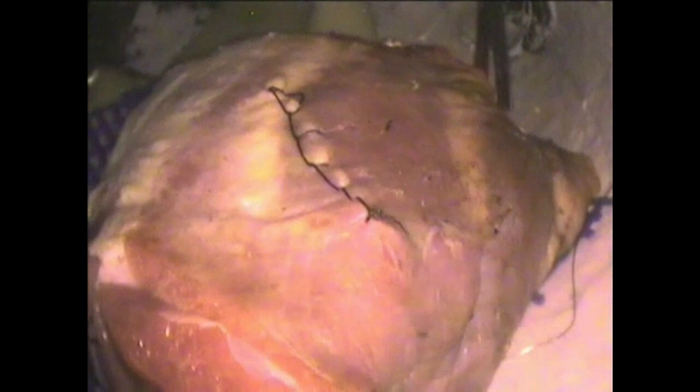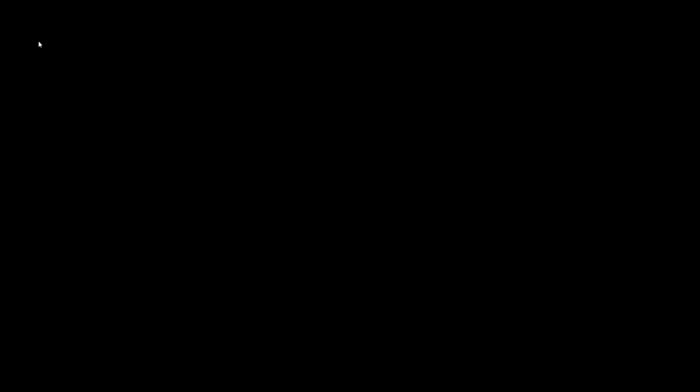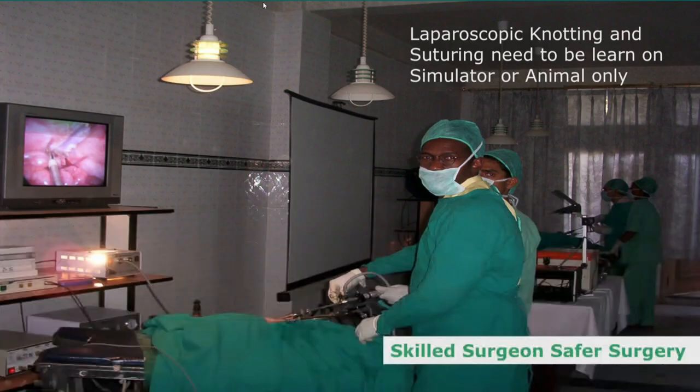The Dundee jamming knot is used for continuous suturing and can be combined with different types of suturing combinations. Sometimes start with the surgeon's knot and terminate with Aberdeen termination. All these types of knotting we will learn, and then we will see the practical application. Sometimes needles get missed — needle should not be missed during laparoscopic suturing and knotting. Because if the patient does not need the needle unnecessarily inside the abdomen, you should not apply it carelessly.